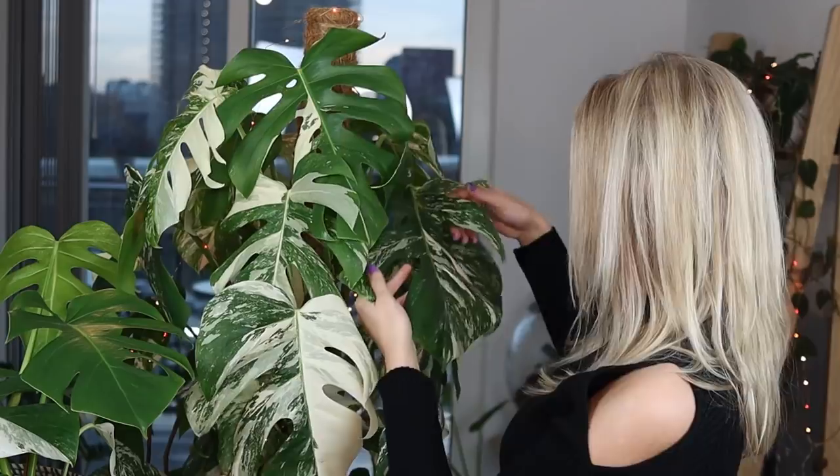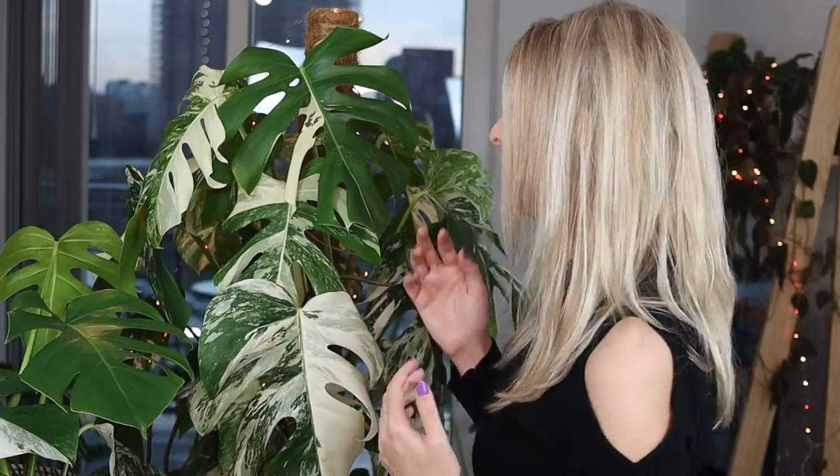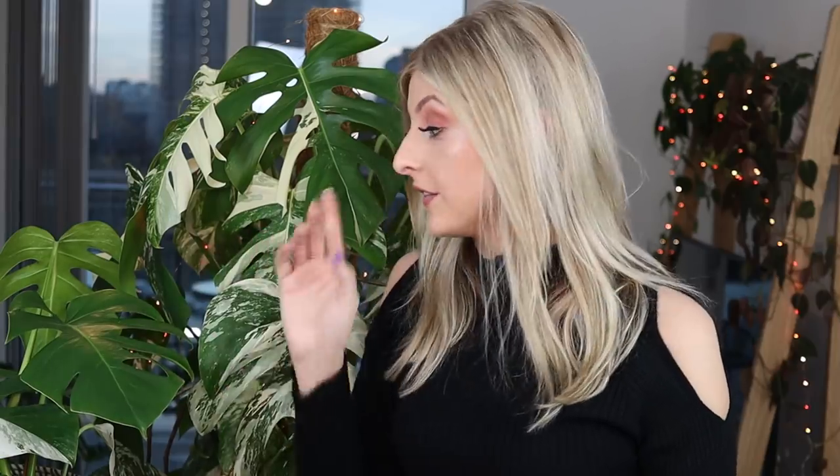There is a decline happening in the level of variegation. I could leave it, but it's very unlikely this plant is going to produce more variegation. There's nothing wrong with waiting to see what happens, but if you're hypersensitive or you think 'I'm going to cut this, keep it, grow it separately, and let the mother plant grow back' — this is probably the time to do something. I'm actually not going to cut this plant today; I'm going to cut this other plant I have right here and try to show you as best I can.